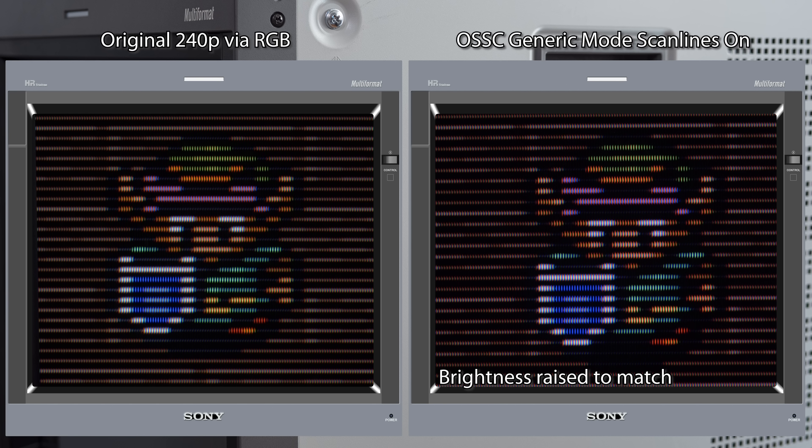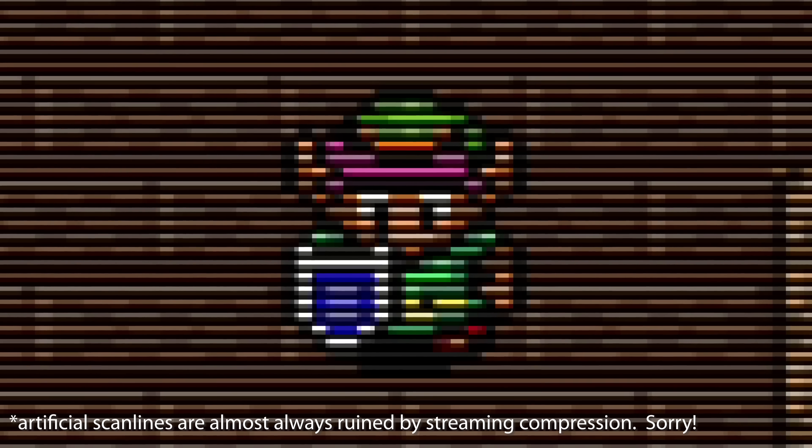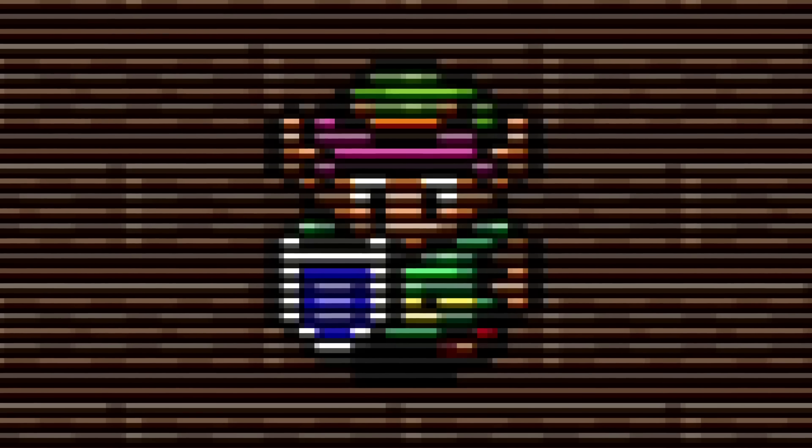This is by far my favorite use of artificial scan lines, as the CRT still retains the vertical mask, creating a really accurate 240p look. Alternatively, adding horizontal lines on flat panels without any vertical lines to match always felt a bit fake to me, as it was lacking the vertical detail.